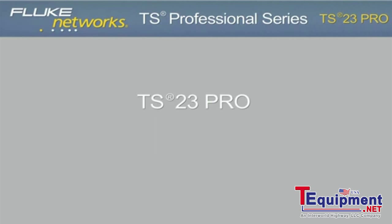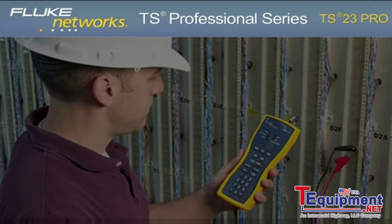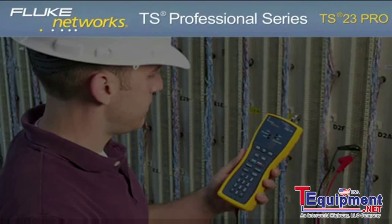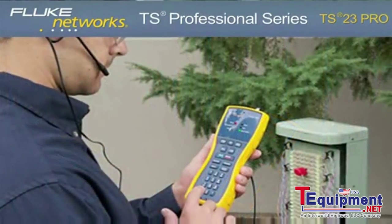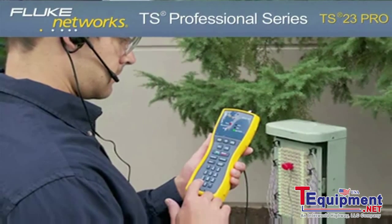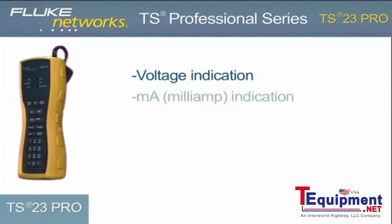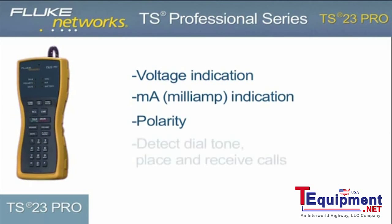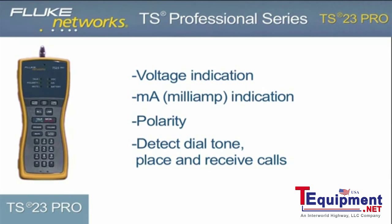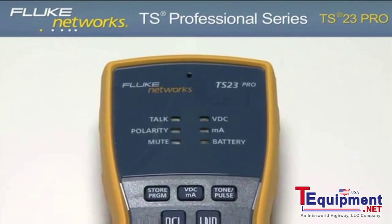TS23 Pro — Standard Voice, Data, and Video Telephone Test Set. The standard TS23 Pro provides voice, data, and video technicians and communications service provider technicians the essential functionality needed in a telephone test set with the ability to perform four essential tests: voltage indication, current indication, polarity, and the ability to detect dial tone, place, and receive calls. Six dual-colored LEDs provide essential line and tester status.